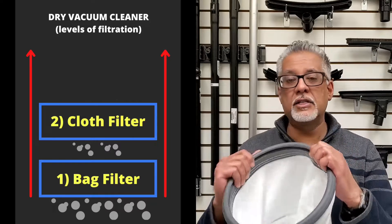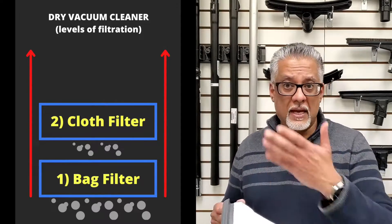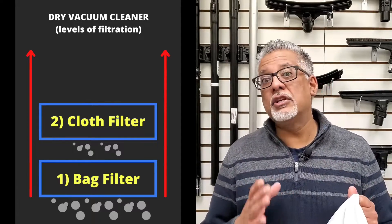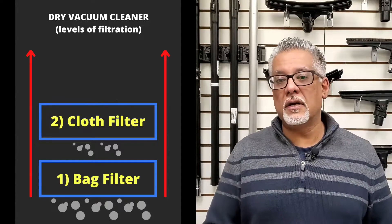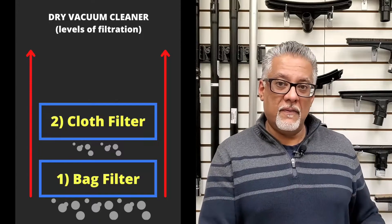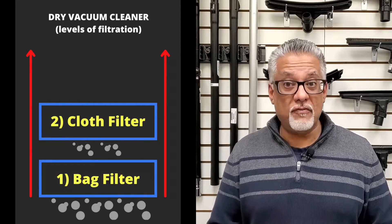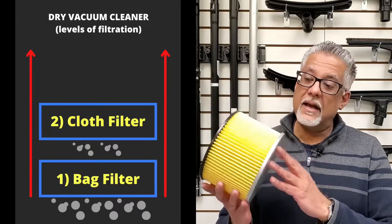The second level of filtration is a cloth filter, integrated with a gasket that provides the seal between the tank and the motorhead. The cloth filter is a great general-purpose dry filter — it will capture most of the bigger particles not caught by the bag. However, the cloth filter is not designed to capture fine particles.